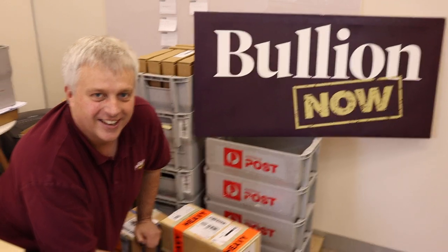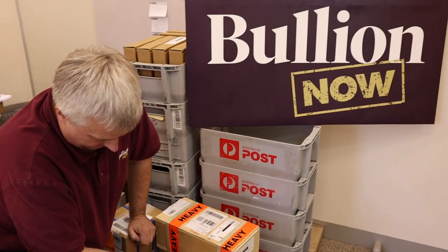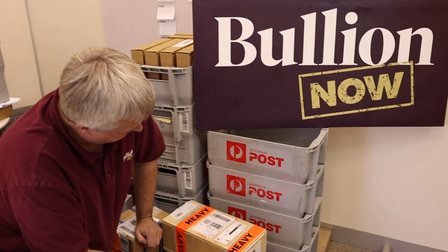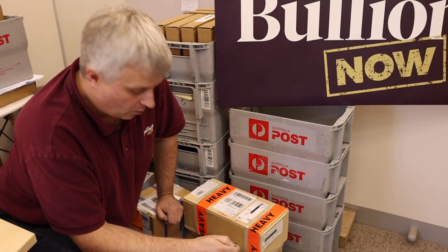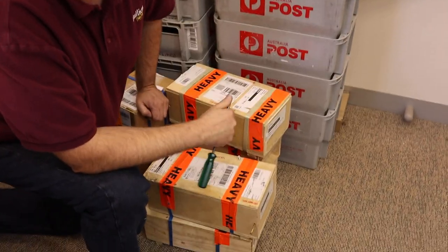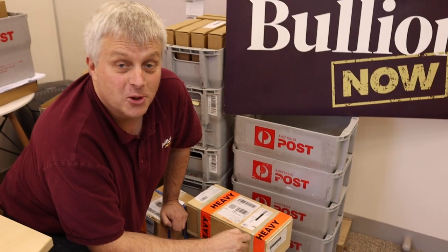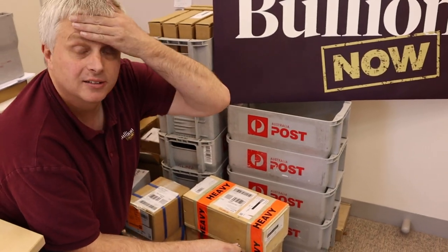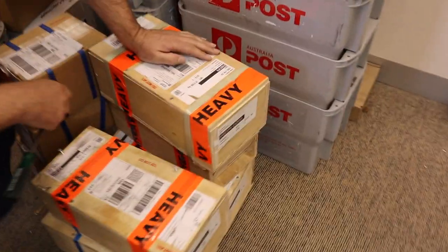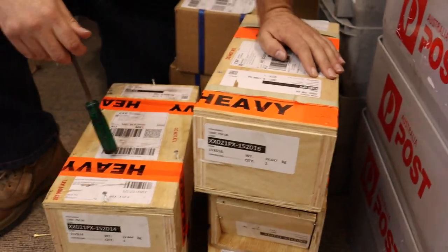We're in the back, down in the basement. We are unboxing something that I don't think anyone on YouTube has done yet — not that we can find anyway. We are unboxing 1,000-ounce bars of silver from Perth Mint — an actual Perth Mint 1,000-ounce bar. We got a bunch in, and that's why we're filming out the back, because we're not lugging them out the front and then bringing them back again.